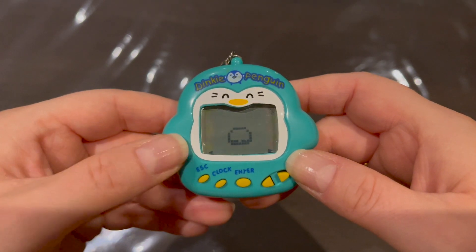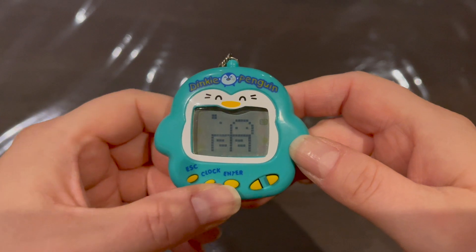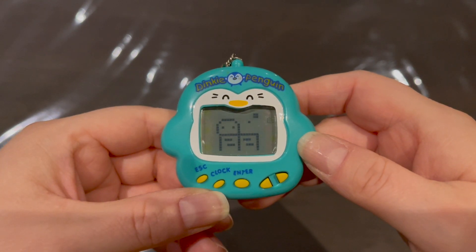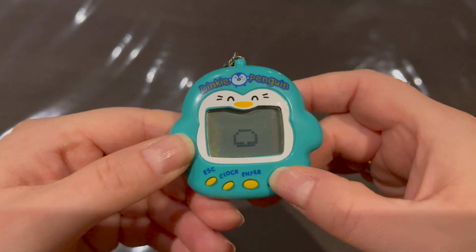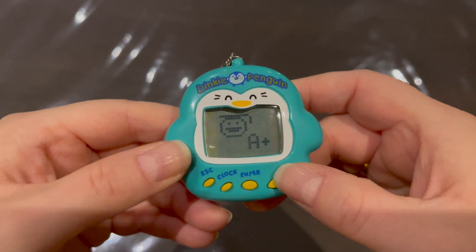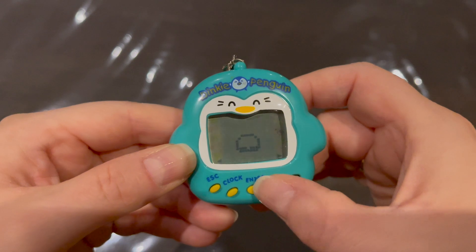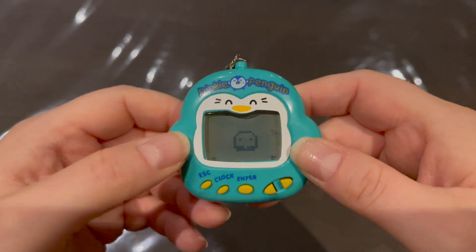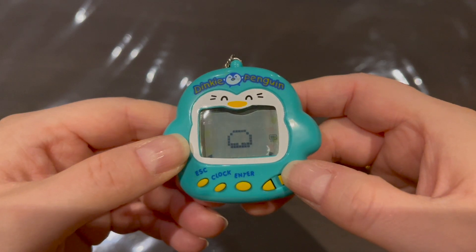The next icon is education — he needs to study to get his grades up. Let's do a few rounds. Checking his stats: he has an A plus, good job! After that is the shower option — when he's dirty he blinks black, but he's clean right now.